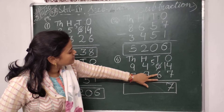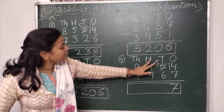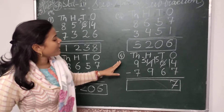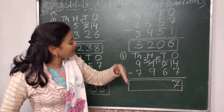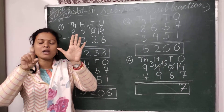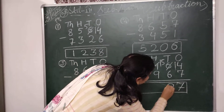Here the number is 5 and here 6. We can't subtract 6 from 5 because 5 is smaller than 6. So I will take 1 from the hundreds place. So the number left in the hundreds place is 3 and the number 5 becomes 15. Now I have to subtract 6 from 15 — I will keep 15 in my mind and count backward: 14, 13, 12, 11, 10 and 9. So I will write here 9.